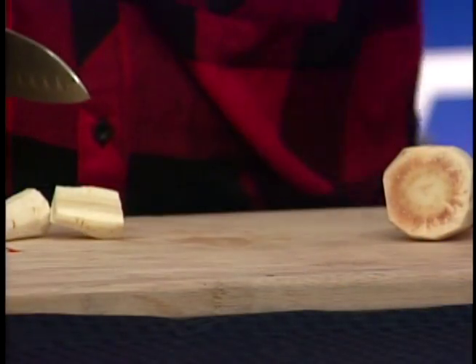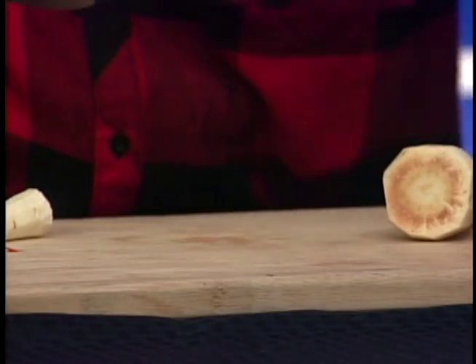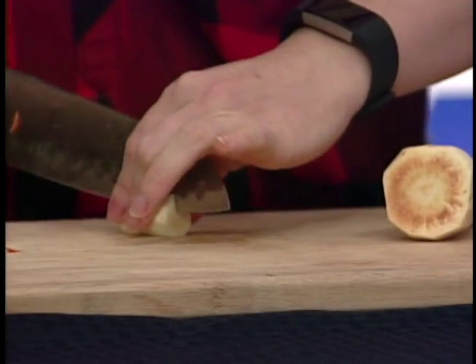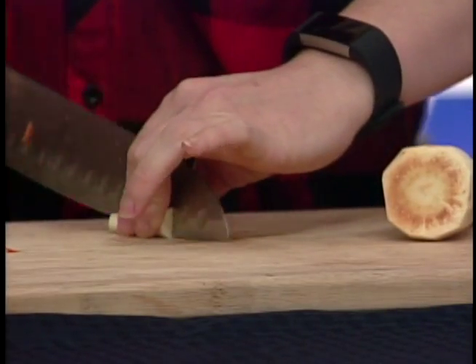If you're making this at home, first turn your oven to about 425°F — a pretty high temperature — and at the end the vegetables will be nice and caramelized.